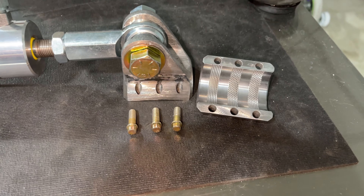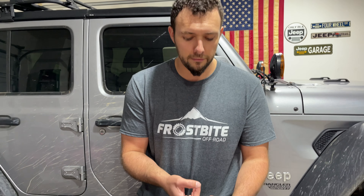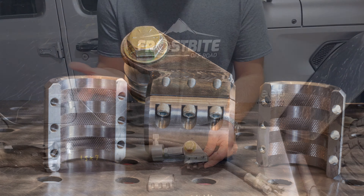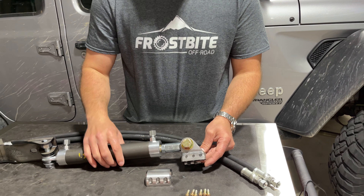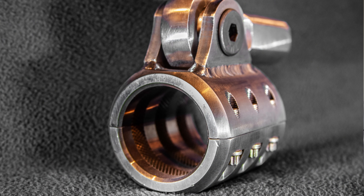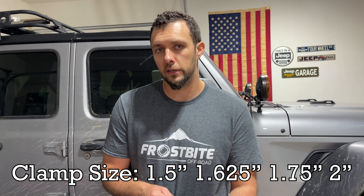This is a pretty sweet mount. He makes these in different offsets - this one is a half-inch offset, so the bolt hole is a half inch off to the left. You can also get them at zero offset or an inch and a half offset depending on your application. He also makes them in several different diameters for different tie rods: this one is one and a half inch, which works with my Synergy tie rod, but he also makes an inch and five-eighths, inch and three-quarters, and a two-inch for those big aluminum tie rods.